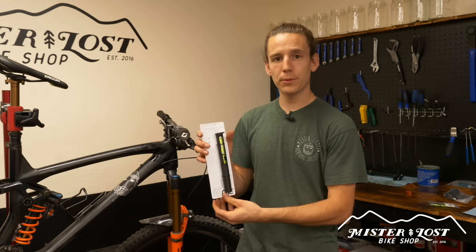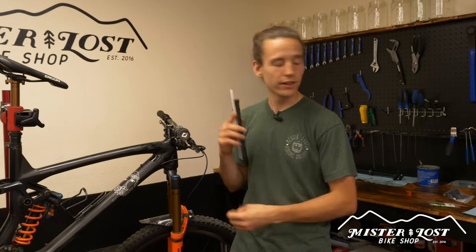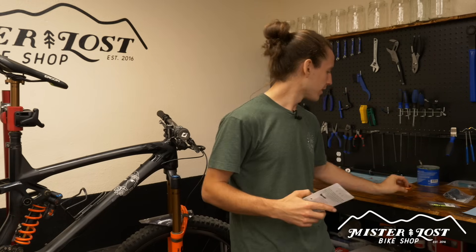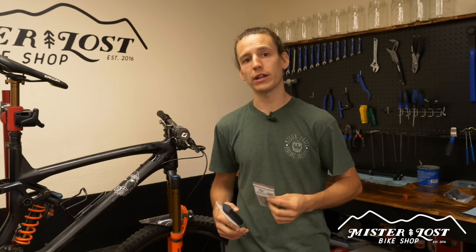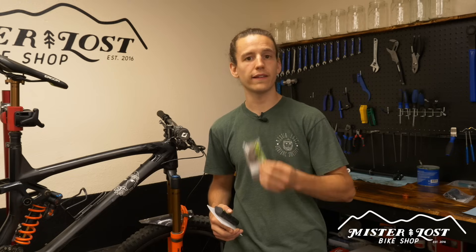Hey everybody, Mike here from Mr. Lost Bike Shop and today I got myself some goodies. I got the 1UP Components EDC tool which goes right into the steer tube of my fork, and to match my orange Fox fork I got an orange top cap. Plus I got the plug and plier kit, so not only can I quickly repair any punctures in my tubeless tires, it's also got a quick link tool so I can fix my chain right on the side of the trail.